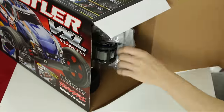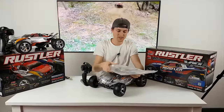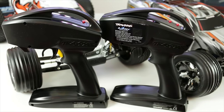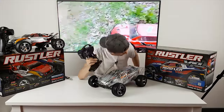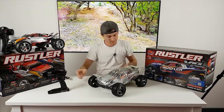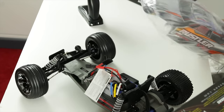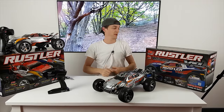Now checking out the VXL. You get the instructions, the same card charger, your tool set, your shock absorber stuff — pretty much the same pack. The transmitter on this one lets you put a Bluetooth module in, and you've got more functions including TSM — Traxxas Stability Management. It still comes with the same battery pack: 3000 milliamp nickel metal hydride.